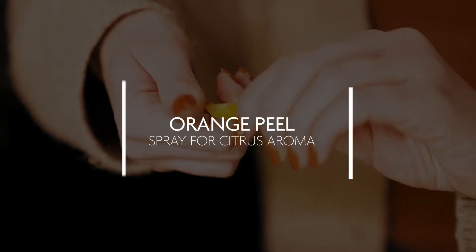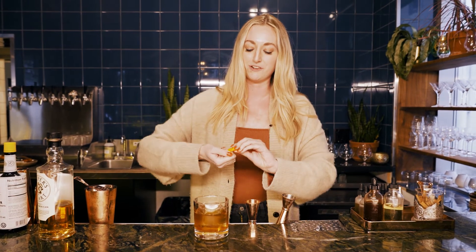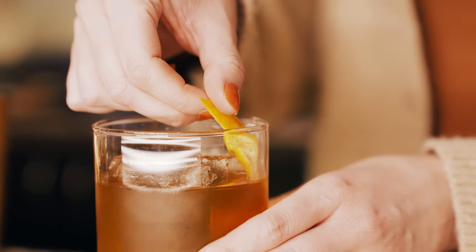Then to finish it off, we're going to do just a spritz of an orange peel over the top for that beautiful aroma, and it really ties in all the flavors as well, and we'll insert that into the cocktail.